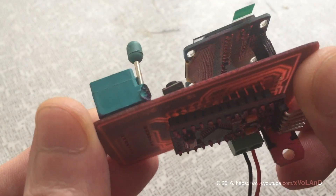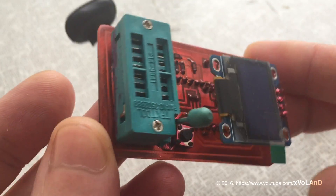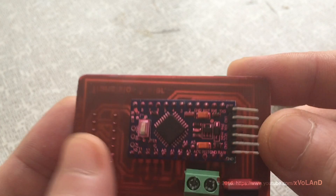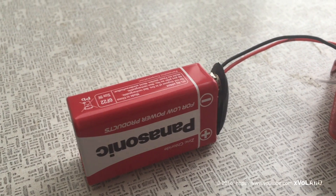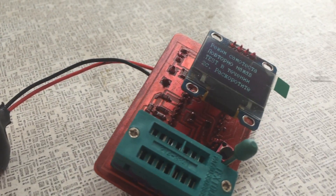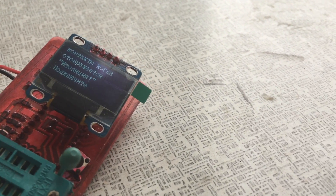The link to the firmware in English and Russian for Arduino you can find in the description. And that's all for today. Don't forget to support my channel — the best way to say thank you to the author is to share this video with your friends. I hope to see you next time.